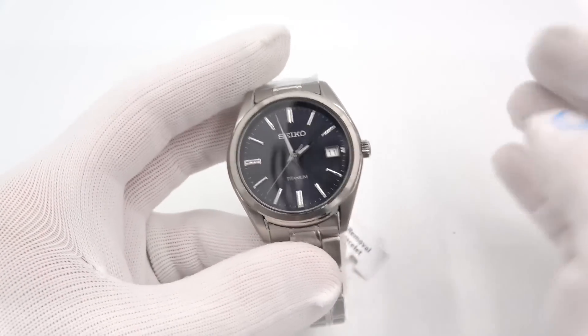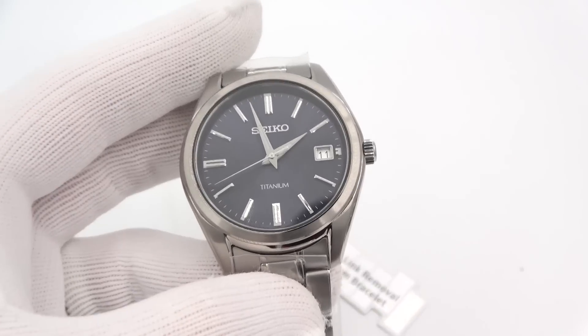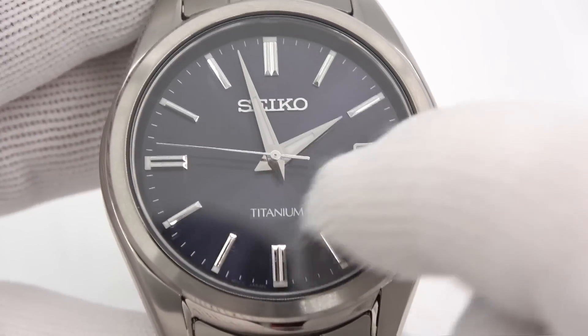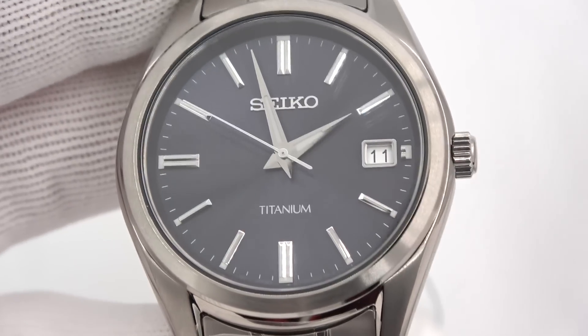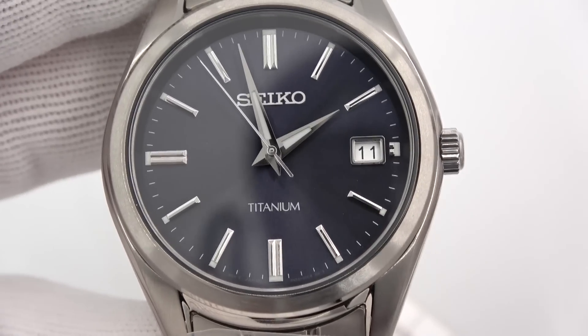A beautiful, just beautiful looking watch. It does have a blue dial. We have nice sword hands. Here's a little bit of lume — we'll check out the lume later on. A date window, framed very lovely. It's a simple, beautiful watch for $250. It definitely fits a slot in your watch box.